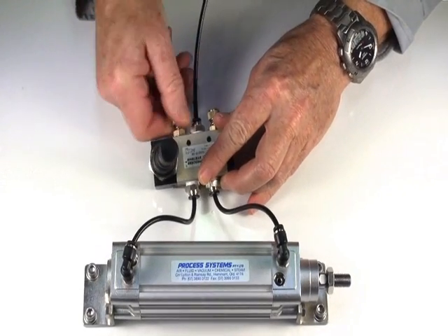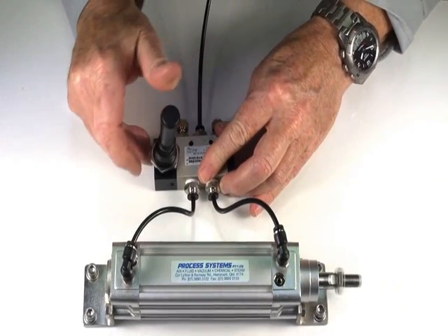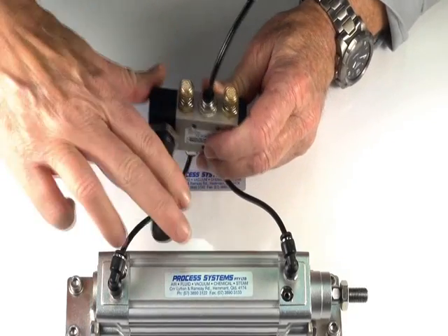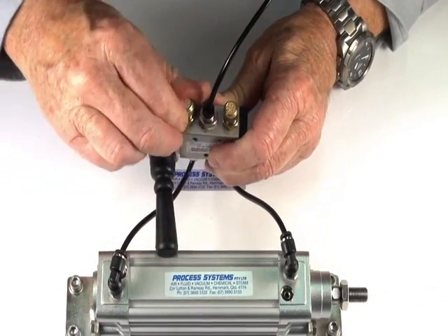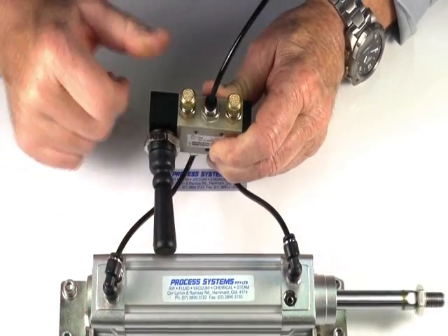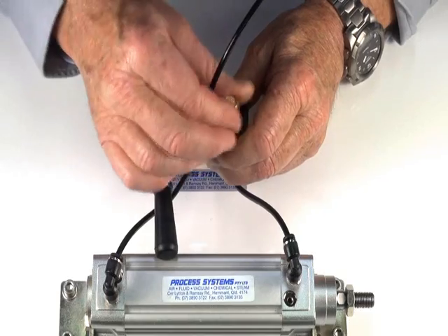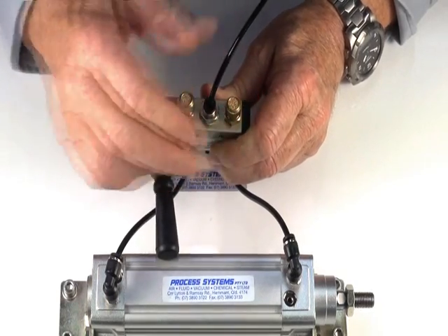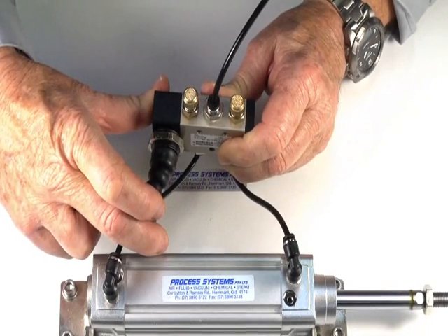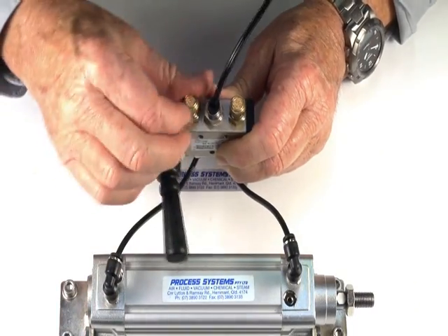It controls the speed — by opening that one up we can make it go faster, and by screwing it in we slow it down. Likewise with the other unit, giving us two independent controls. Open them back up to restore full speed.